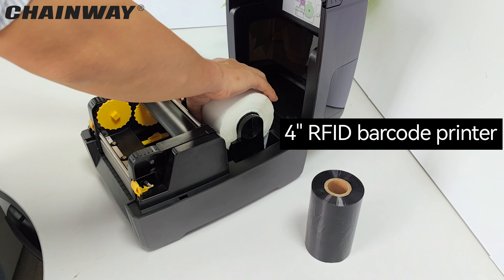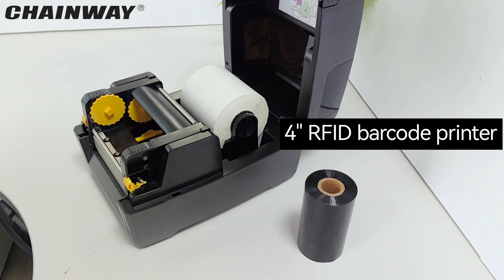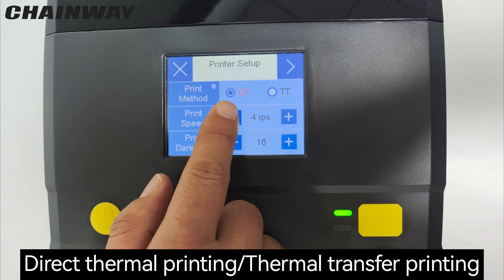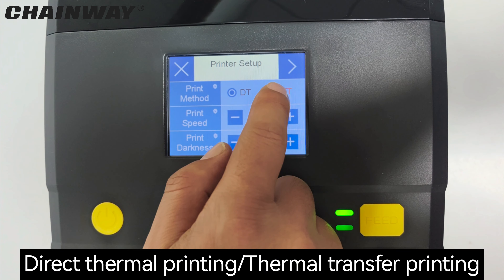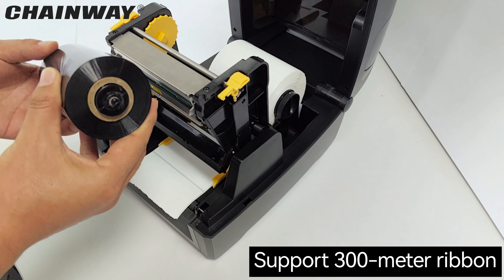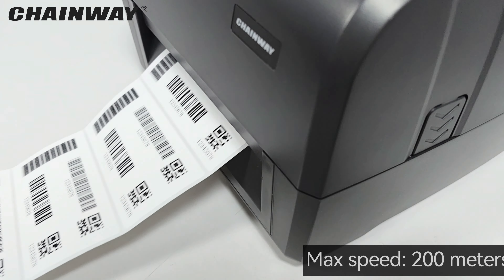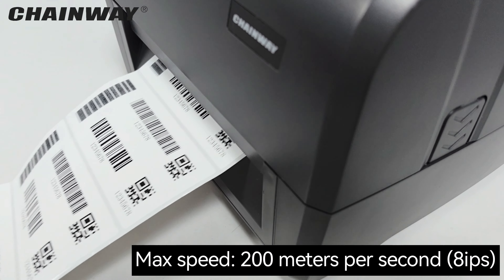CP30 is a 4-inch RFID printer. It supports both direct thermal printing and thermal transfer printing. It supports 300 meters ribbon. Maximum speed is up to 200 millimeters per second.